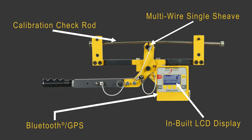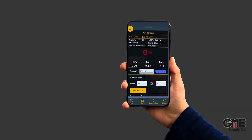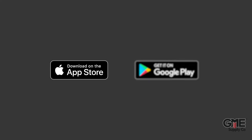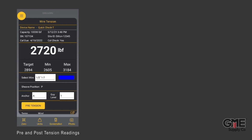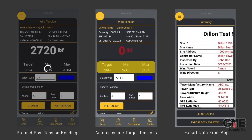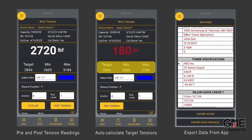What makes the QuickCheck T unique is a custom designed mobile application, available for download from the Apple and Google app stores. This app allows the operator to collect pre and post readings, auto calculate the target tensions, and collate the readings and images into a single report which can then be easily emailed or exported directly to the tower owner or operator.